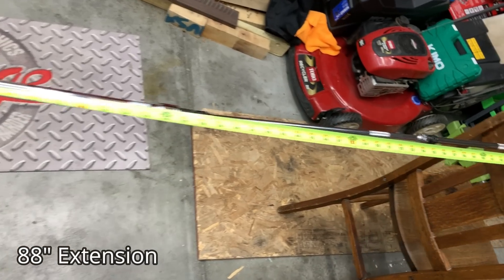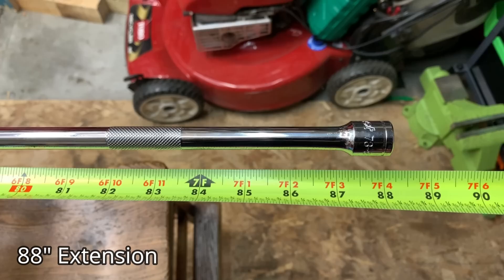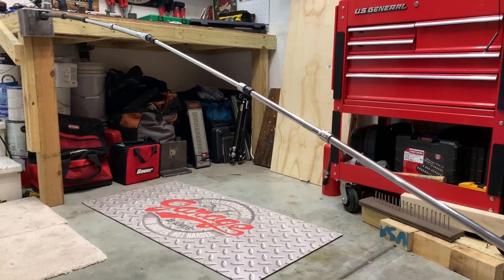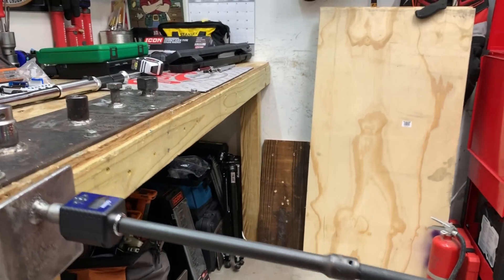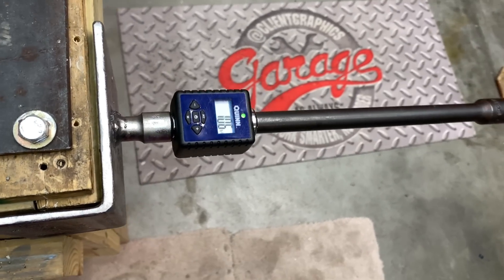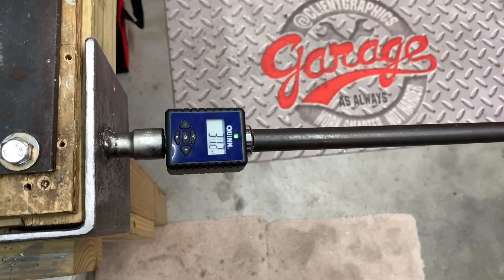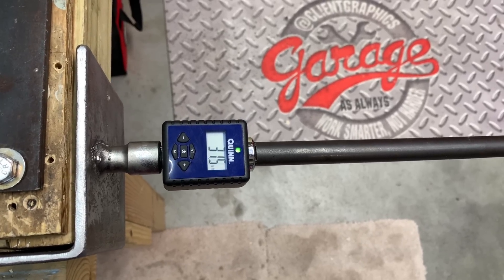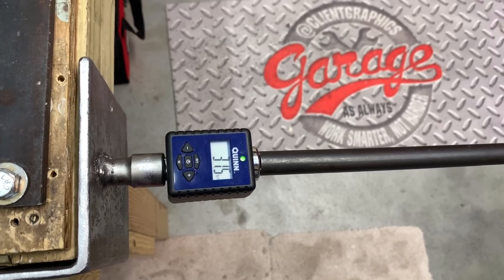Now we're going to see how much torque loss there is when using over a seven-foot extension with a half-inch to three-eighths inch reduction — an 88-inch extension. This first measurement is taken without a brace, and you might be surprised. Without the brace, the first reading is coming in at 31.7 foot pounds, which off the baseline is a 9.29% loss in torque — almost a 10% loss.